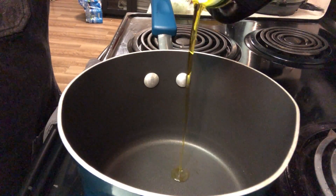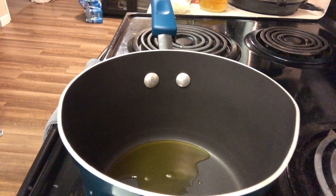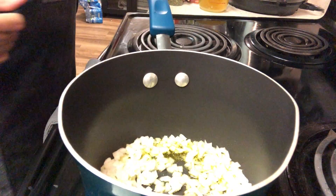In a saucepan on medium-high heat, add some olive oil and sweat those onions, and make sure to season with salt and pepper.